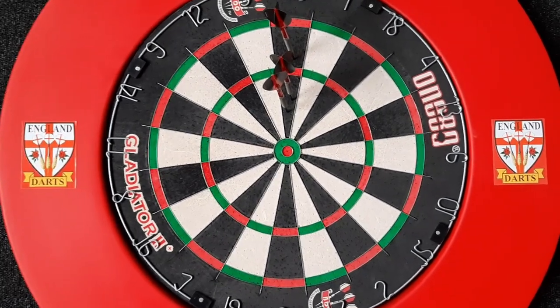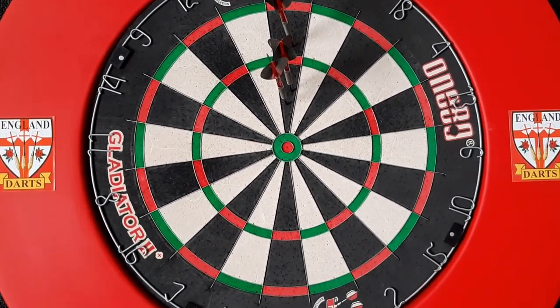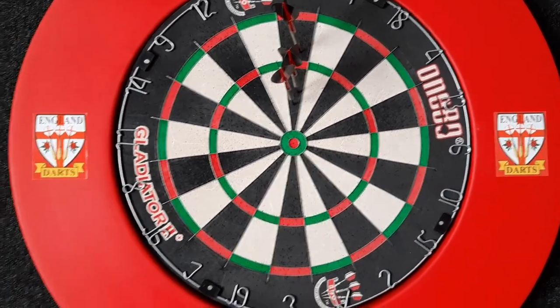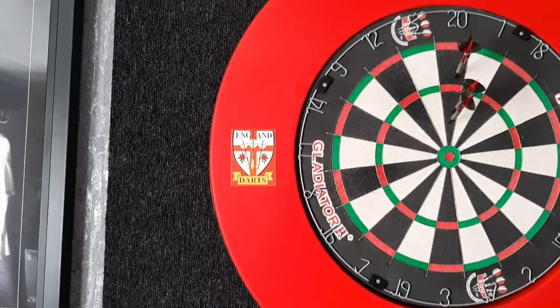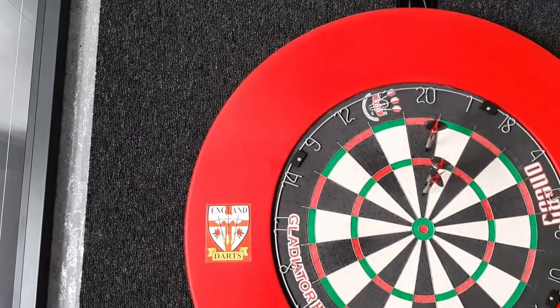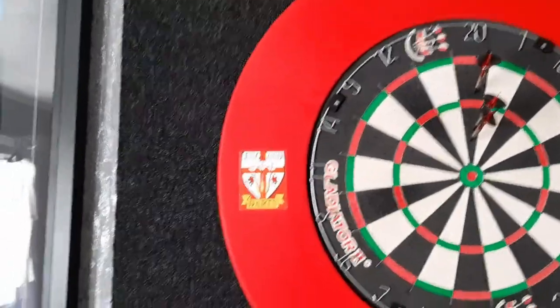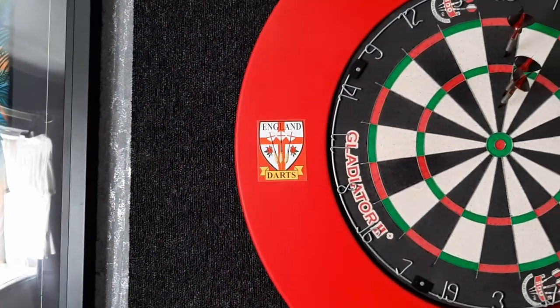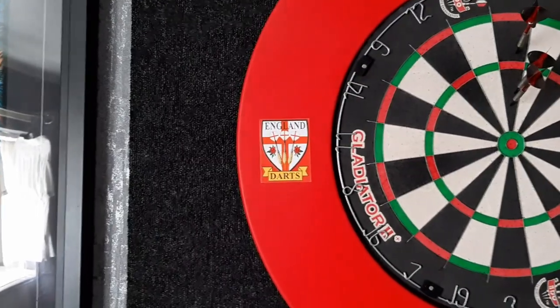I've also got a Harrows Pro Match Play on the way, which I actually got for free from my university, so I'm going to get that set up hopefully within the next week or so. The surround — I believe it's just a Harrows surround, it costs about £20 and was on special at Darts Corner. Just a plain red one; I've stuck some England Dart stickers on there from my 'How to Customise Your Surround' video.